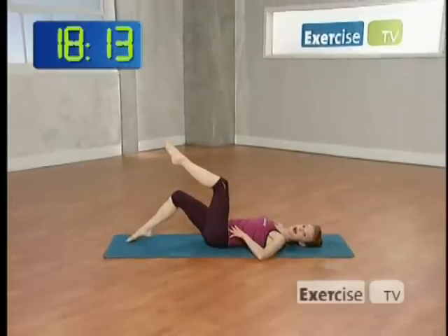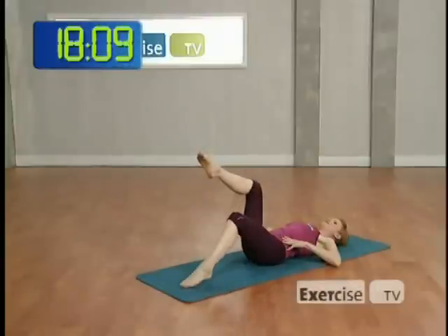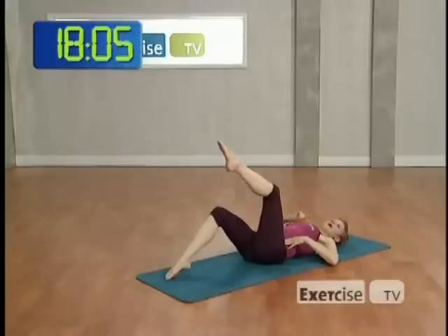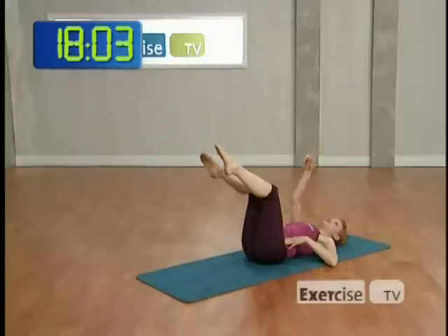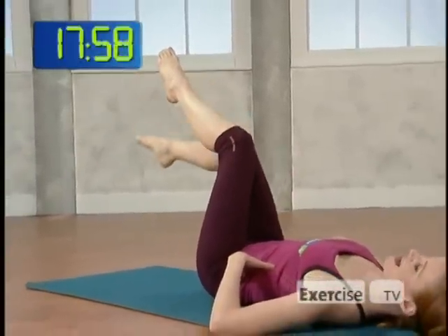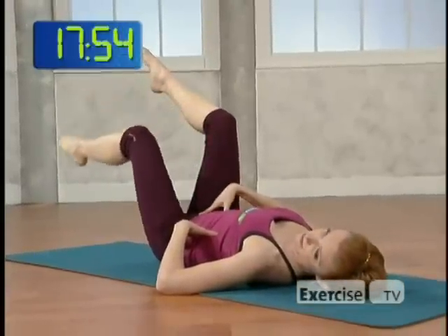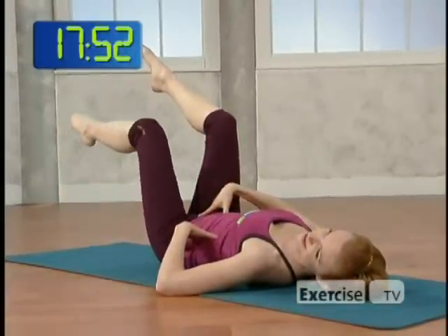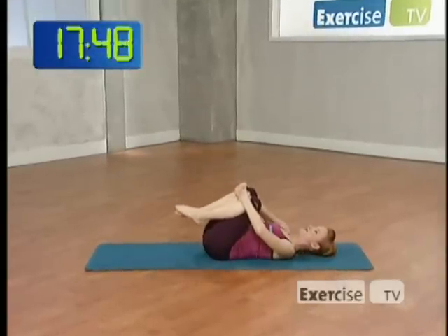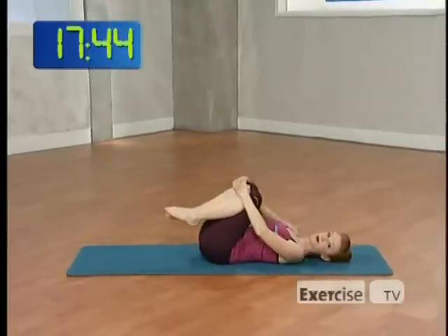Inhale, right toes tapping down to the floor. Exhale, pulling them up. Inhale, left toes tap down. Exhale up. Float the toes away and blow the air to the ceiling as you draw that leg up. Warming up that lower belly area — that area between the belly button and the pubic bone. Pull the leg up. Hug your knees in, rock from side to side. Breathing in this rest position in between exercises. You're always welcome to come back here.